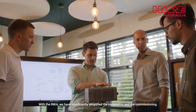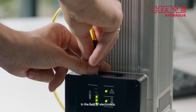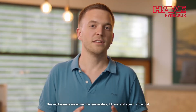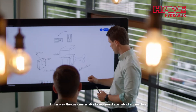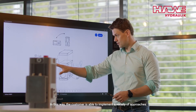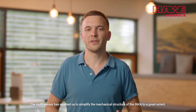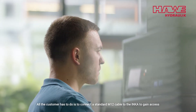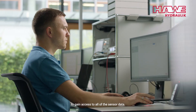With the Inca we have significantly simplified the installation and the commissioning. It is only necessary to have one connection for the data and one for the electricity. In the field of electronics we have combined the sensor technology of the Inca in a single multi-sensor. This multi-sensor measures the temperature, fill level and speed of the unit. The customer is able to implement a variety of approaches from the area of conditional monitoring or even predictive maintenance. The multi-sensor has enabled us to simplify the mechanical structure of the Inca to a great extent. All the customer has to do is to connect the standard M12 cable to the Inca to gain access to all of the sensor data.